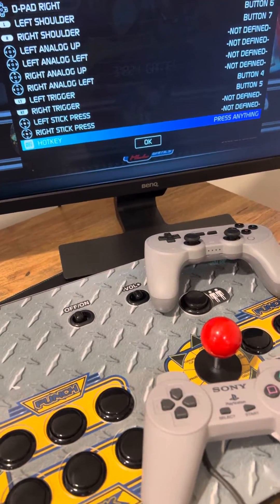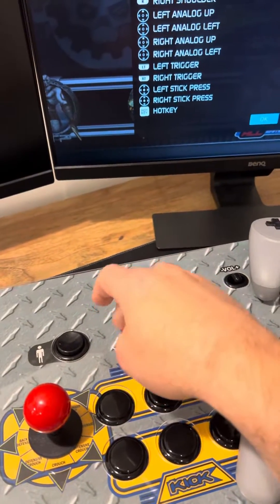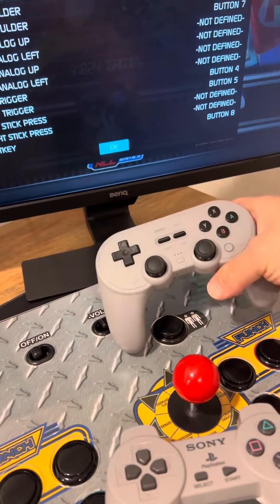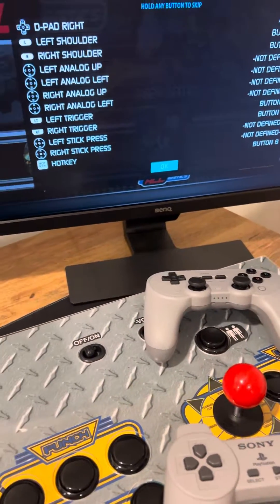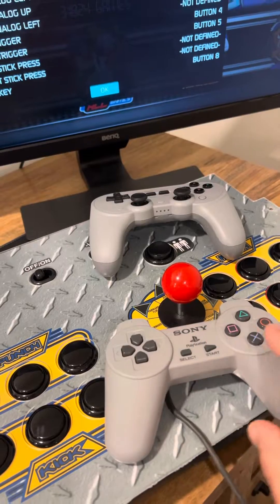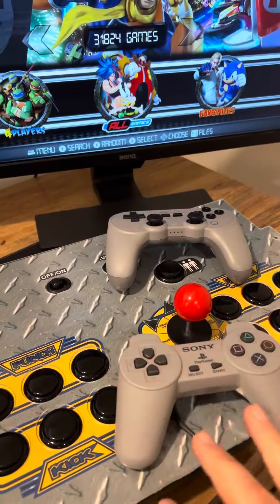A hotkey is very important. Here we're going to set it as the select button — or you'd probably have to create a select button and add a button. If you have a controller with extra buttons, you could use one of those as a hotkey. But it's very important that you assign a hotkey. If you don't have an extra button, I recommend using select. And that's it — now you can go back and your controller is fully mapped.